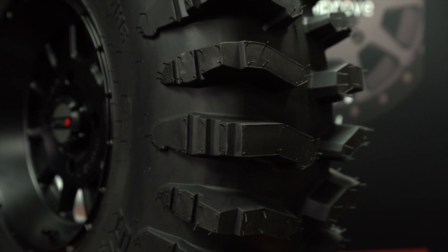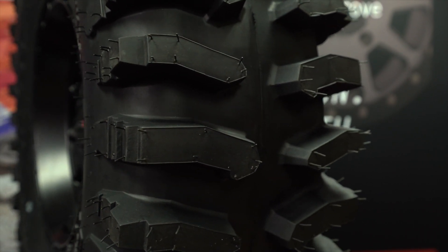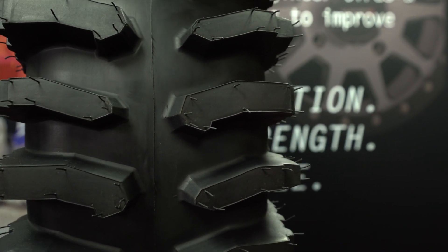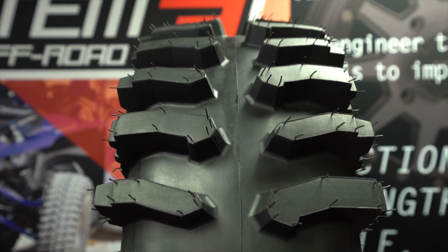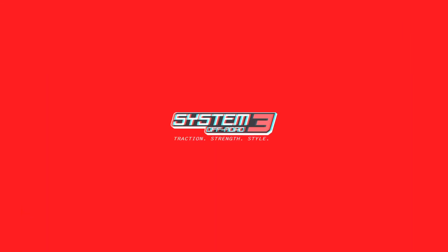This brand new exciting tire comes in 10 different sizes ranging from 27 inches all the way up to 40 inches, and covers wheel sizes from 14 inches to 24 inches.